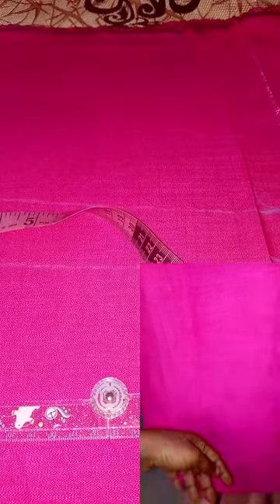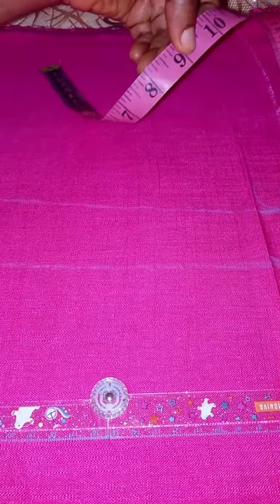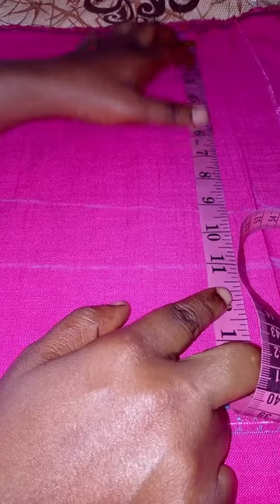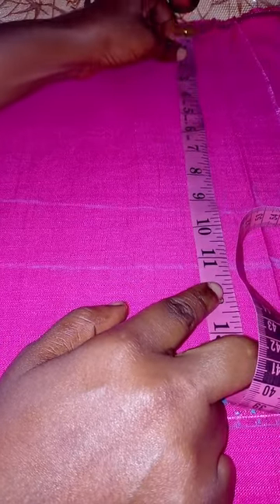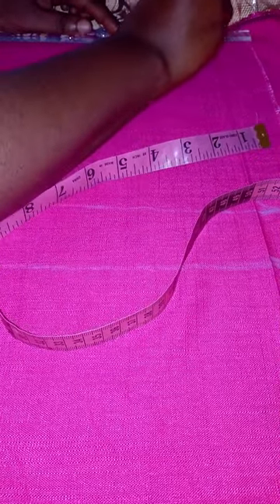This is what I'll be doing: I'll be taking the shoulder divided by two — it gives me nine inches. I'll mark nine inches down for the armhole after coming down by one inch for the shoulder slant. I mark it like this and then roll the line for the shoulder slant, coming down by one inch.